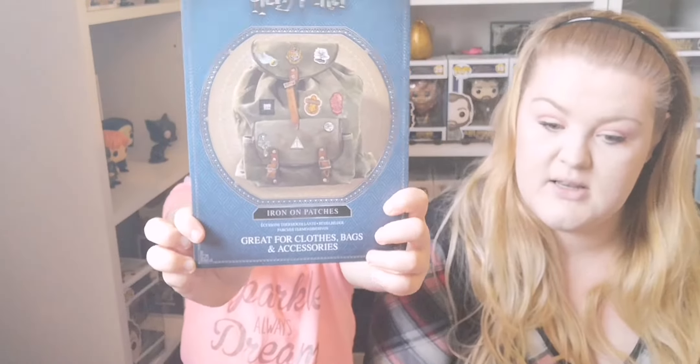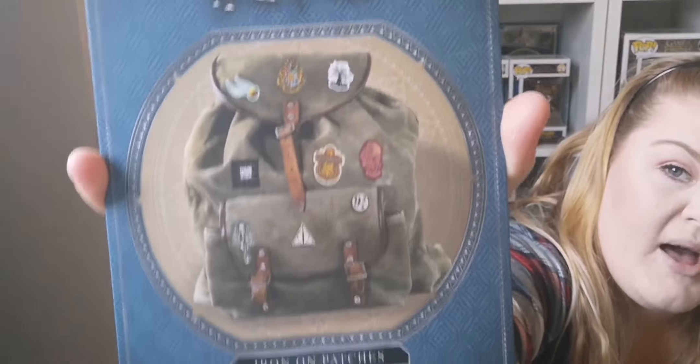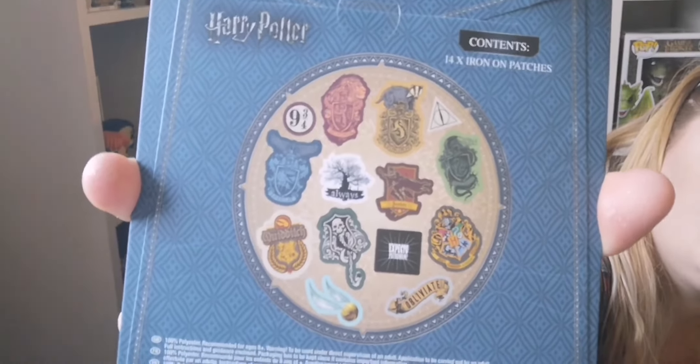I'm gonna get these because they look like — oh, it's something! Oh, iron-on patches! So they're for bags, or you can put them on jackets and stuff as well. I like that — me too. You get 14 patches — wow, that's a lot!